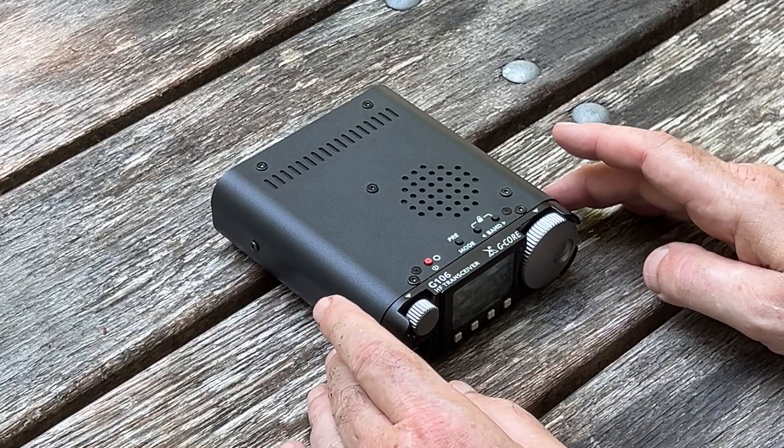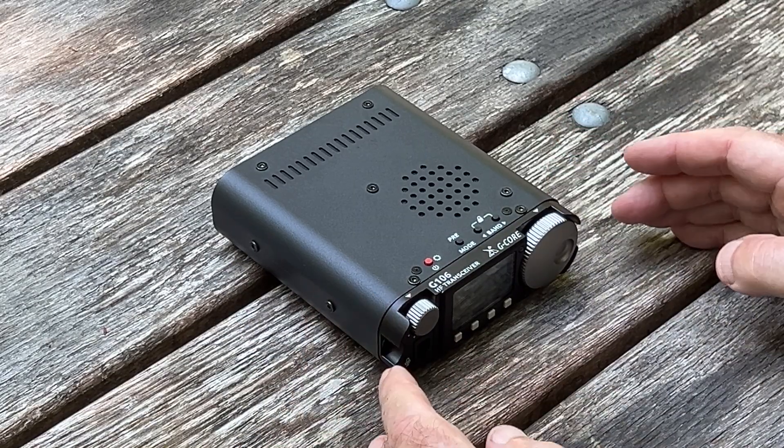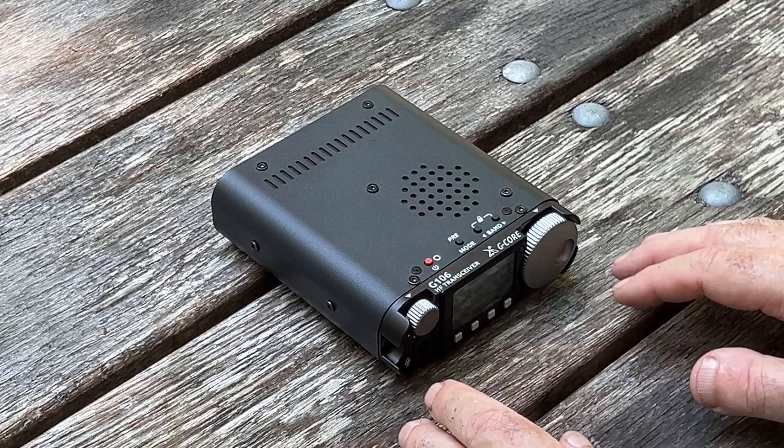The first thing is the radio, when it's sitting on a park bench, is flat and very low — very difficult to see the display.